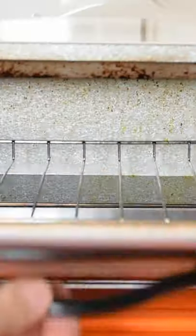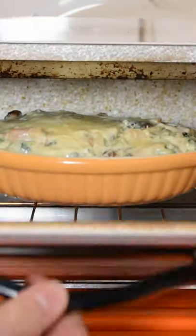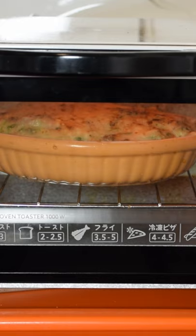Wrap in foil, place in a toaster or oven, bake for 10 minutes. Remove the foil, cook for another 5 minutes or until the cheese becomes crisp.